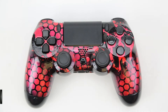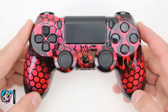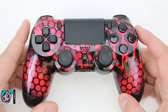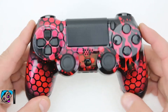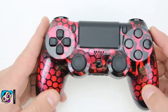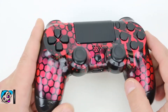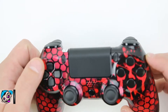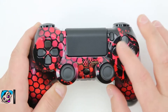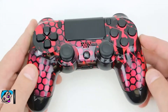This is called the Ruby Red Hex, all done with pearl paints. This controller is pretty wild — there's a lot going on here. We start off with a really deep abyss black base coat, then we take this hex pattern and lay our pearl ruby red down. It creates this really wild, almost scaled type of look. We got some splatter added on top with flat red for a slight contrast, and then we got some drips coming down out of the ABXY buttons. Really kick-ass — the pearl ruby red controller looks really hot.